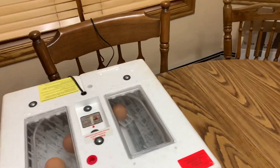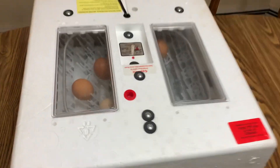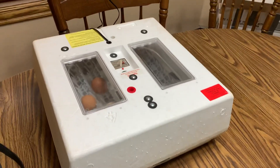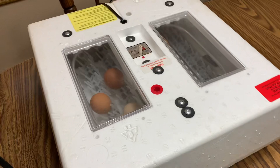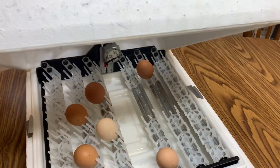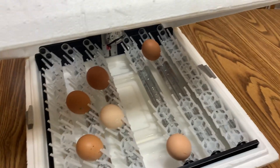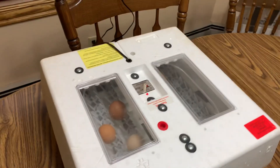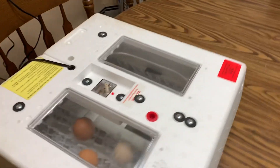Hello guys, welcome back to another video. As you can see, we have an incubator with eggs in it. I've decided this year we're gonna try adding at least six new chicks to the flock. This is an experiment to see if my roosters are fertile and able to have offspring with the hens.